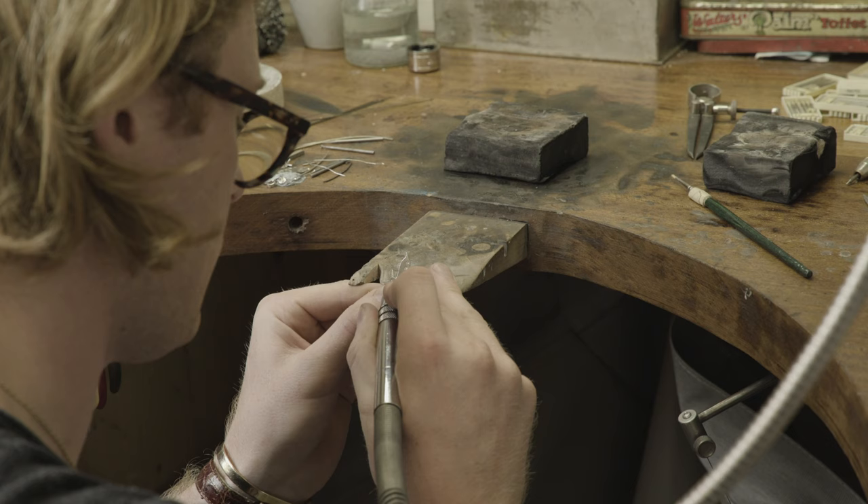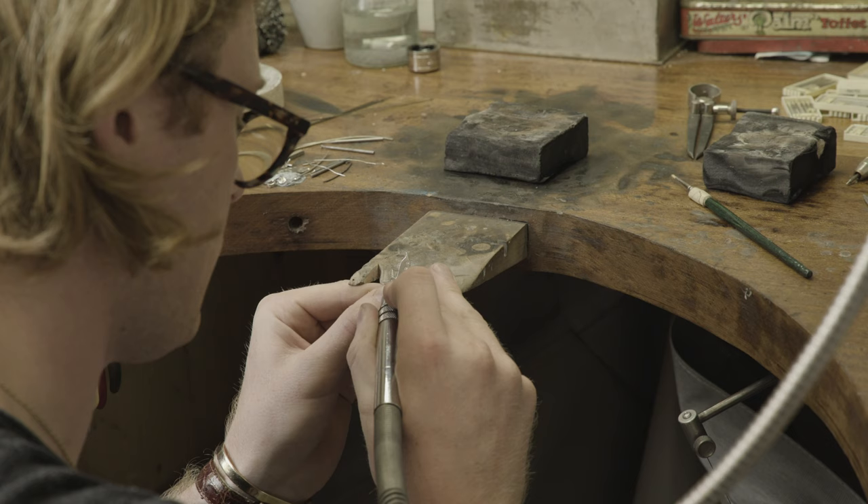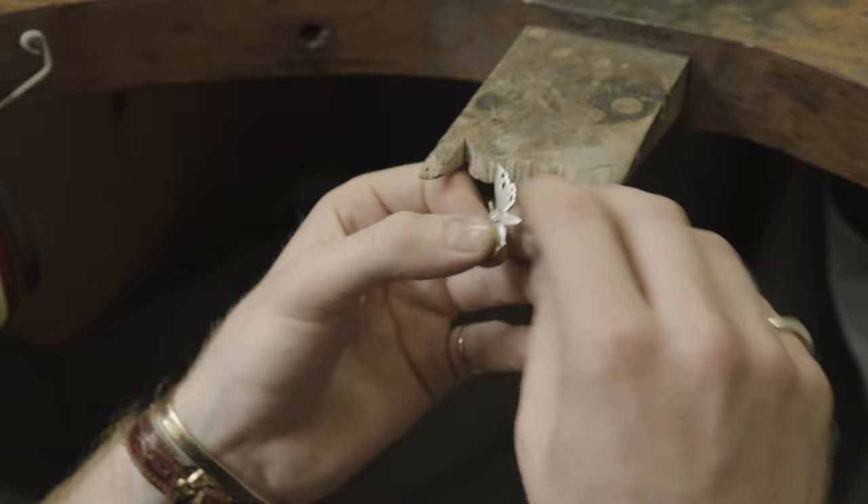When you're making one thing, you make the master pattern and then that's just it. But you have to think about the next stage, about how it's going to be transferred into something else. So that's been a learning curve for me.